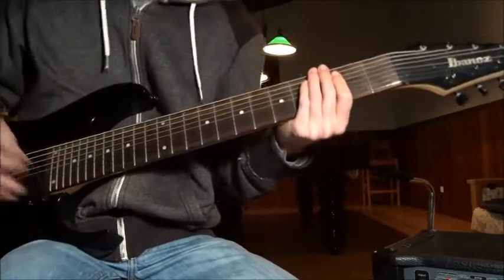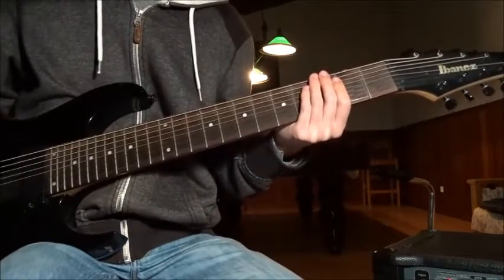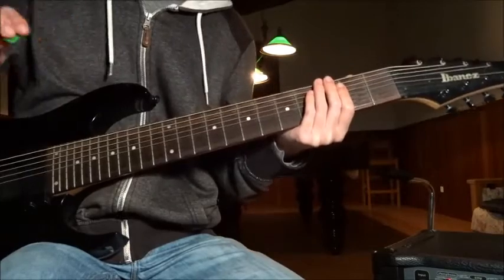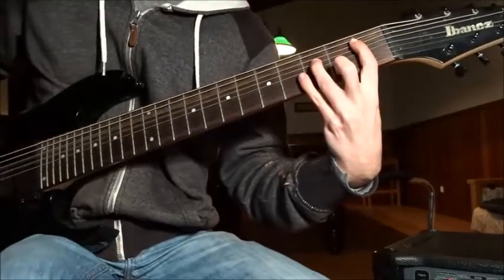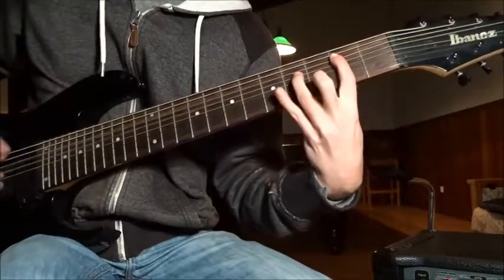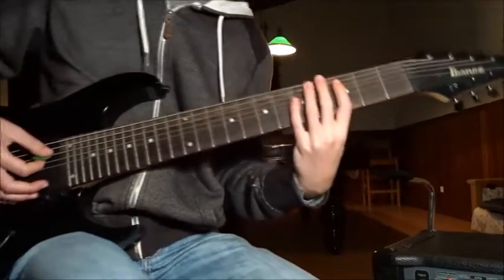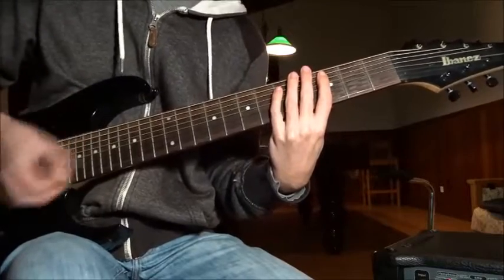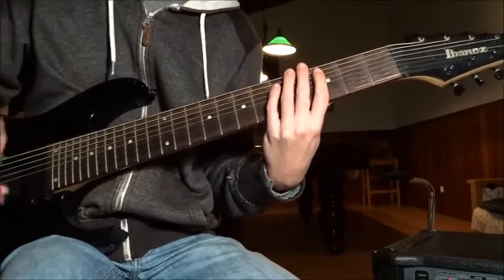These guys actually managed to pull off a 5-over-4 beats riff at this young age — remarkable! It sounds super simple and super fantastic. Gonna start on the first fret, slide to the 2nd and to the 3rd. This is the rhythm you play with your right hand.